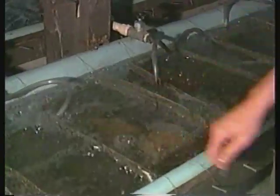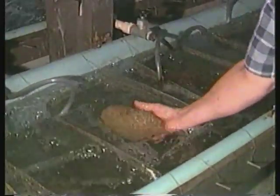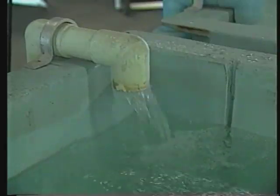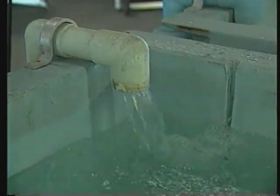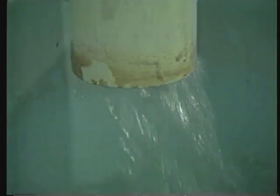Many producers use large air stones instead of paddle wheels. Air stones aerate the water more effectively and may be placed below the baskets to provide more thorough mixing of the water around the egg masses. A continuous water flow of 2.5 to 5 gallons per minute is essential. Well water is preferred because it contains no predatory fish and less organic waste than most surface water sources. However, check your well water prior to hatchery construction to ensure it meets recommended standards.